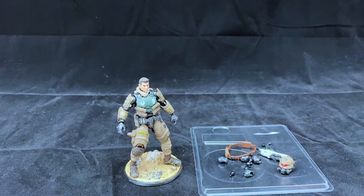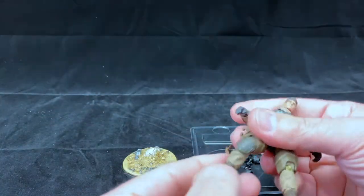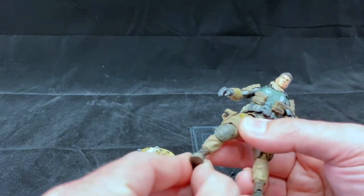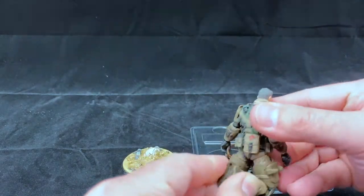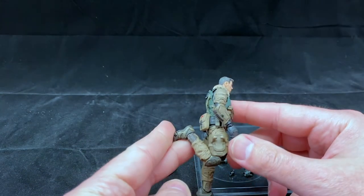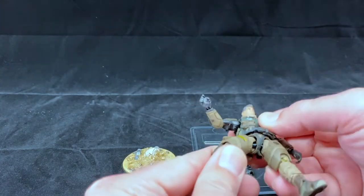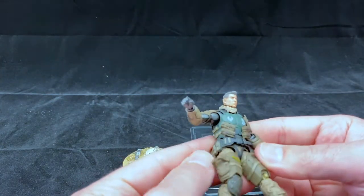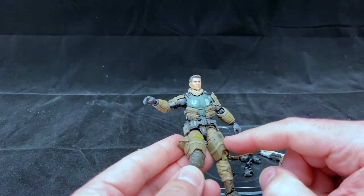He also has a display base, which is pretty cool. As far as articulation goes, we have forward-back movement, a little bit of side-to-side movement at least in one ankle, and a double-jointed knee so we can get a nice tight bend. On the hips he can move forward — he's got a ball joint so he can move around, though he's hindered by his gear, much of which is removable. A lot of these pieces come off.